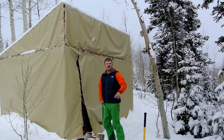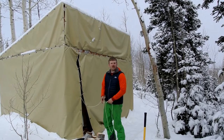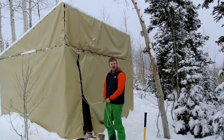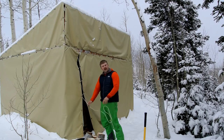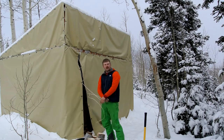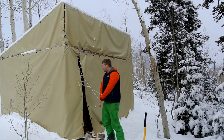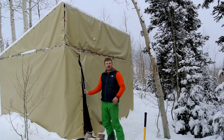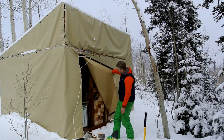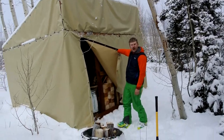Howdy partner, this is Mike Henderson from the Weber State Outdoor Program. I'm going to talk to you a little bit about the woodshed and the bathroom here. As you can see, we've got it tied shut. Make sure every time you get in and out, go ahead and tie it back closed — just to keep the critters out, any snow, anything like that.